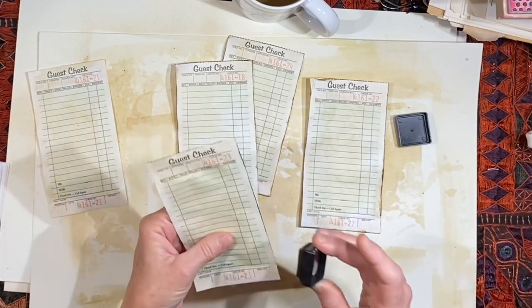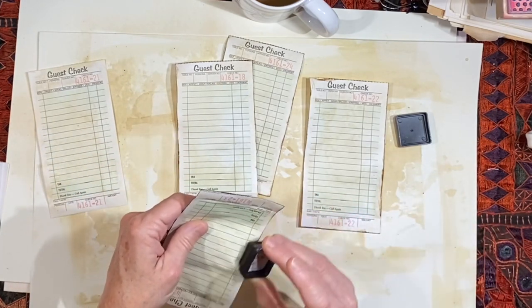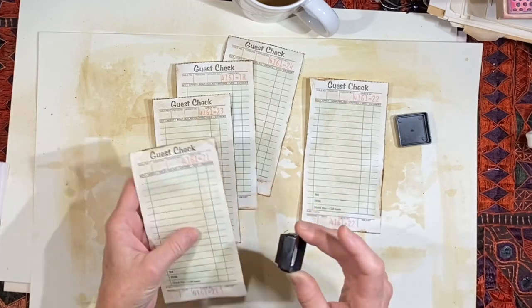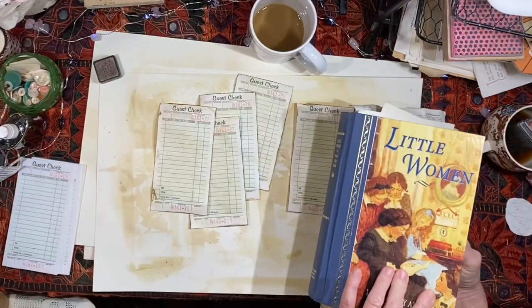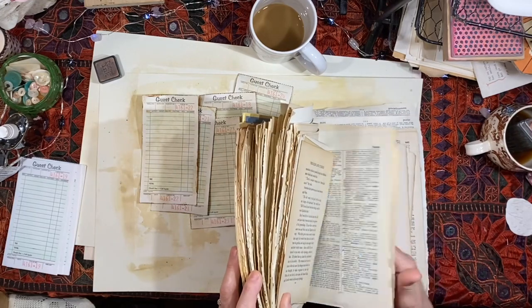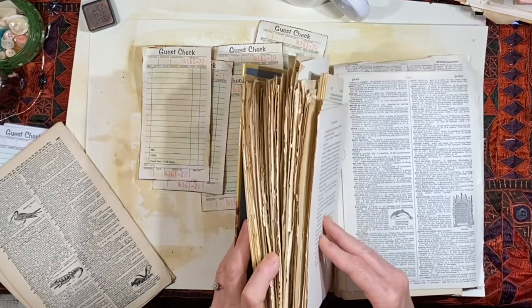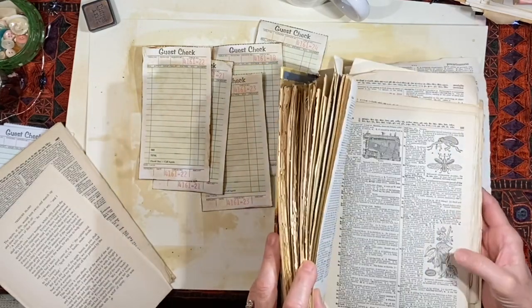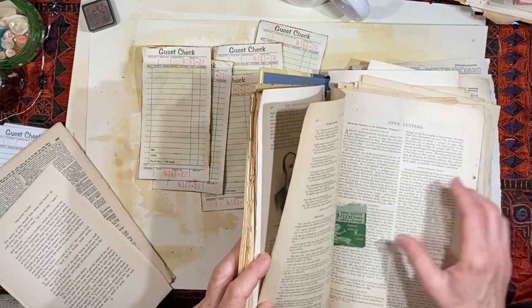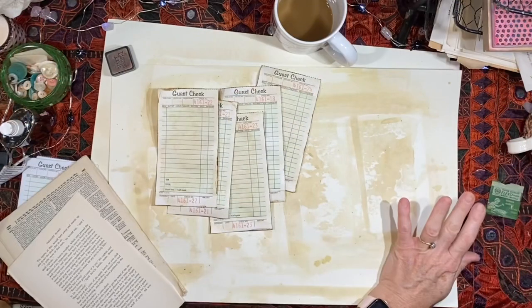I had the most fun yesterday — the most fun. And if you hang around until the end of the video, you will see why. It's a wonderful day with family. I have this book that sits on the floor right next to my feet. It has a lot of really fun text pages in it. And I think we will take out just a few pages that we can tear text from. I love the old typewritten pages. And somewhere in here I do have a stack of those typewritten pages. I really want an old typewriter, but we shall see. At any rate, this will do for now.